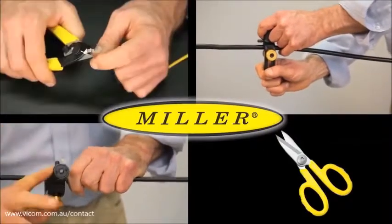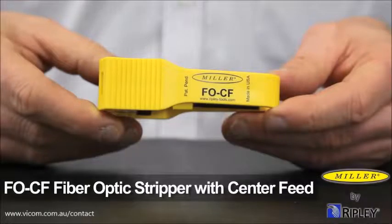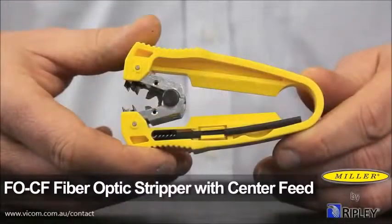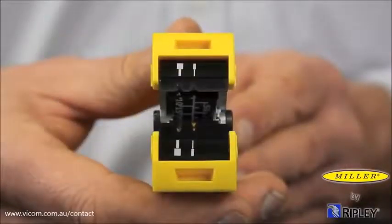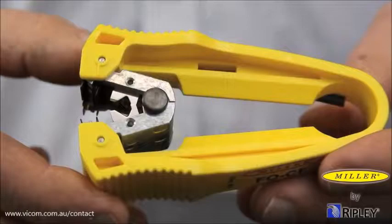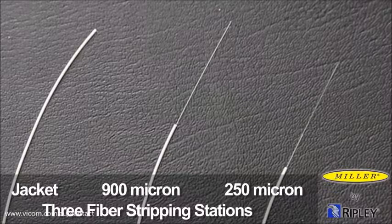Miller Tool is the top choice in wire and cable preparation tools. The Miller FOCF fiber optic stripper with center feed design allows for longitudinal approach fiber stripping while being compact, lightweight, and ergonomic. The tool is designed with three fiber stripping stations: jacket, 900 micron, and 250 micron.